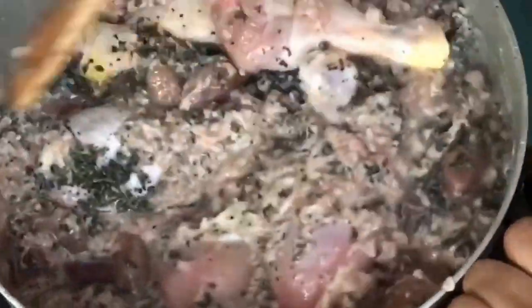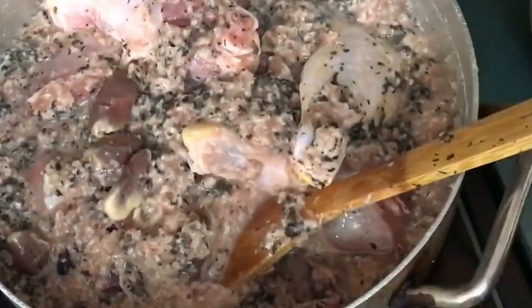Because the bitter leaf is a tough vegetable, especially when it has been dried, I add it at the beginning to make it softer when the food is done cooking. So that is my bitter leaf in.